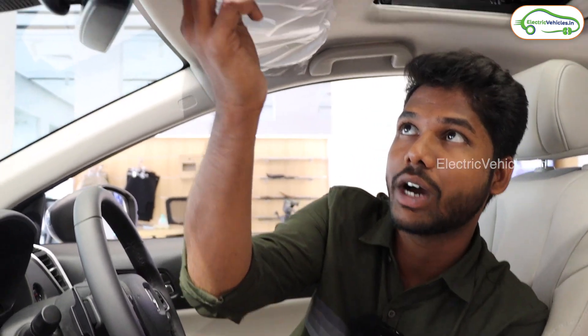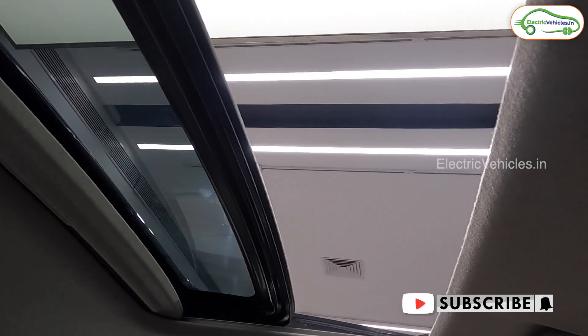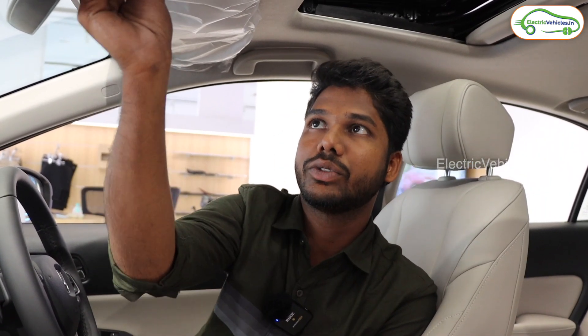If you're going for a picnic and want to enjoy the sunlight, you can open the sunroof with just one click — like this. And if you want to enjoy the breeze instead, you can use this button to tilt it open and enjoy the breeze with one touch.